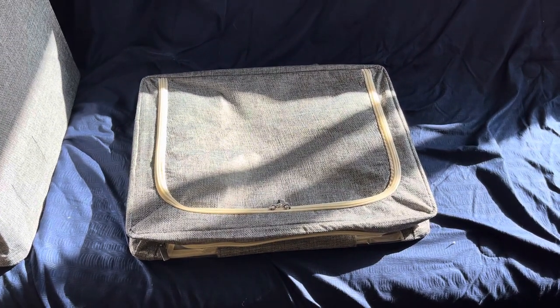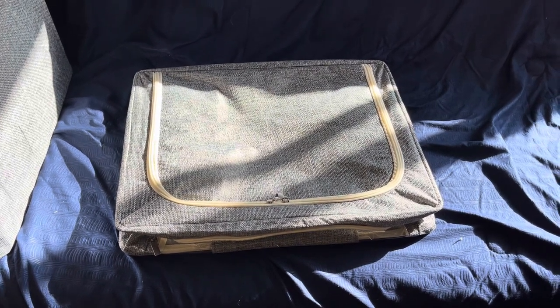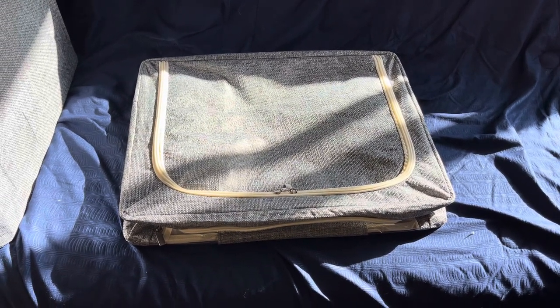Hey everybody, how are you doing today? As you all know, we're moving from the Pacific Northwest to the Great Basin region, and one of the things that we're doing is we're not taking all of our furniture with us because it's harder to move and we want to upgrade it.